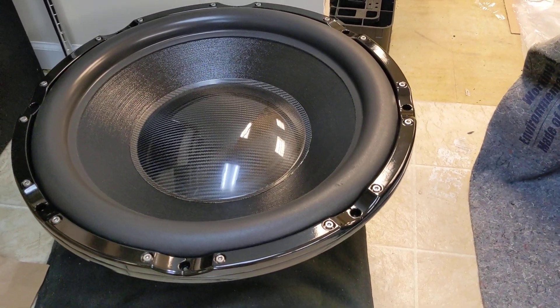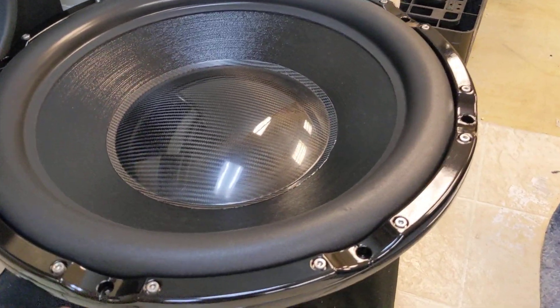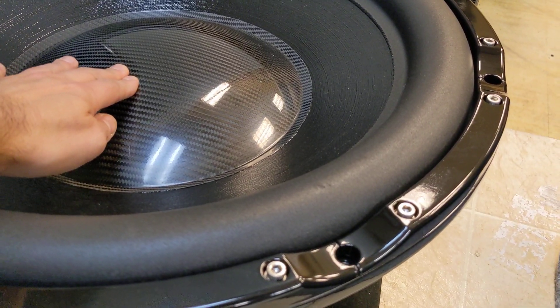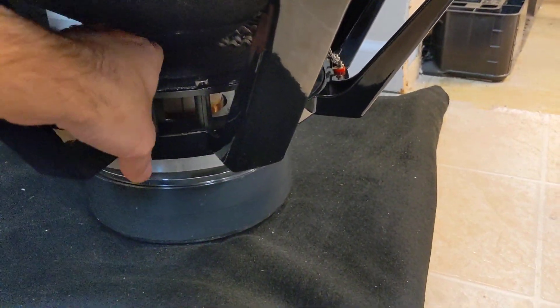Hey Joel, here's your IB-24 with your carbon fiber dust cap on there. There's a former cap underneath so it forms a nice sealed pocket of air under the dust cap. It's a little bit stiffer spider.